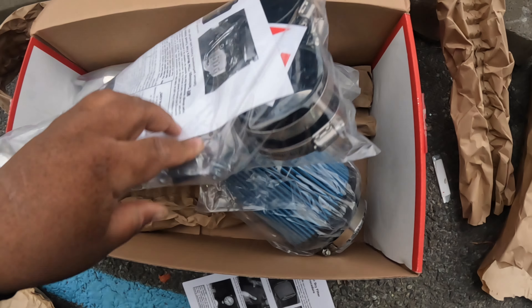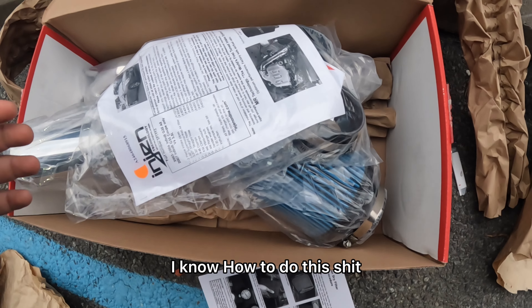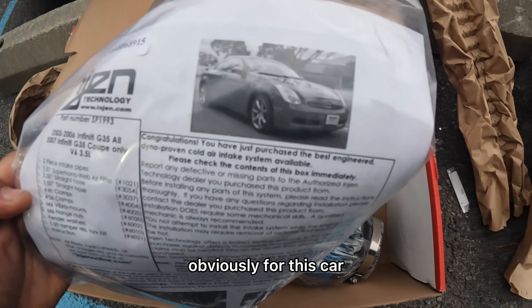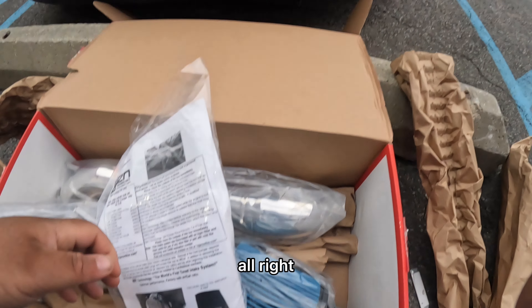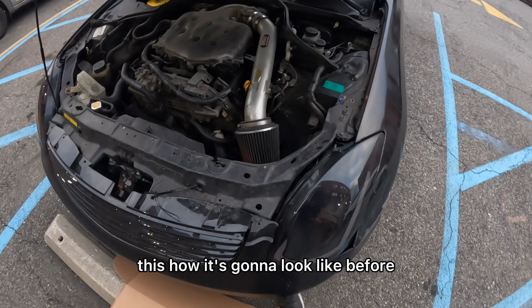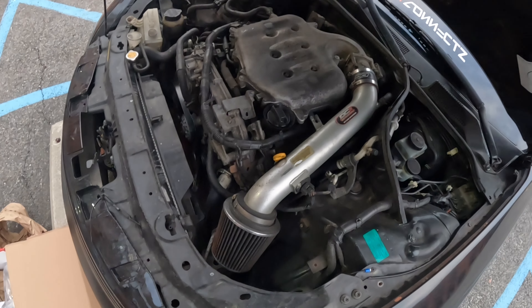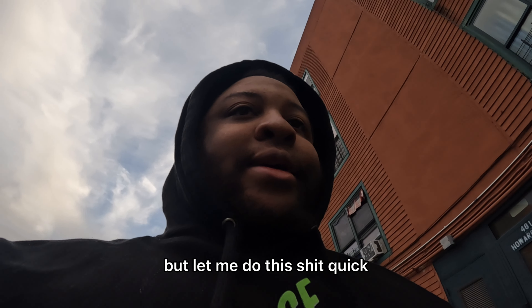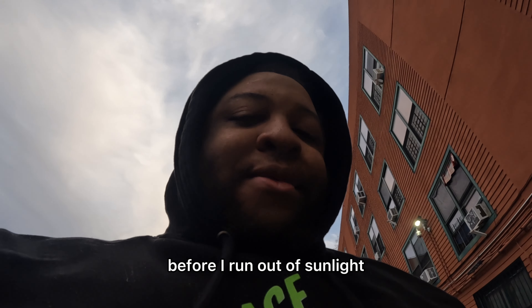We're gonna see what it does. On the instructions — I know how to do this, so forget the instructions. Obviously for this car. This is how it's gonna look before — the dirty-ass filter. That intake went through four generations of use. Let me do this quick before I run out of sunlight.